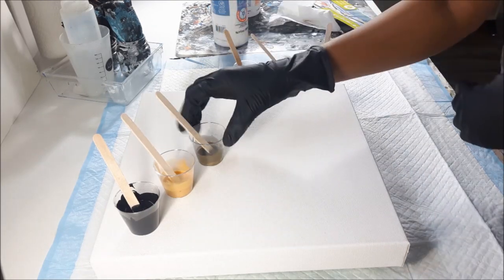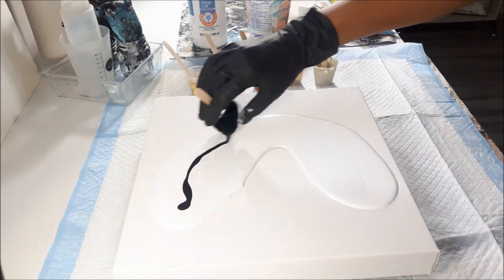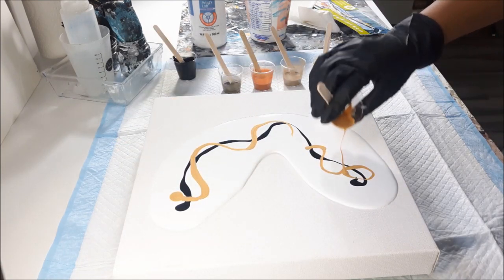I'm just going to move these over here and we're going to go ahead and get started.